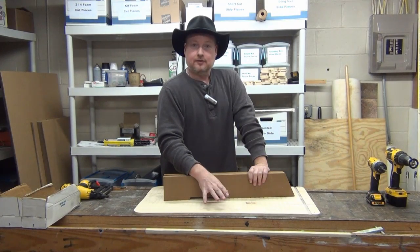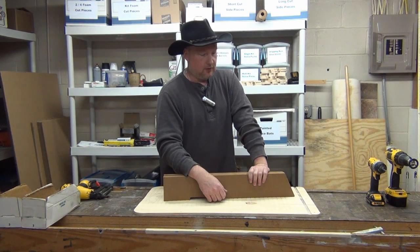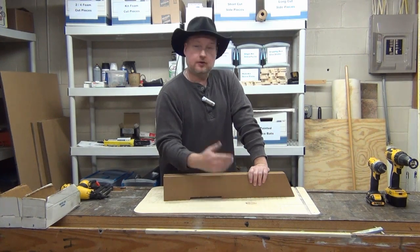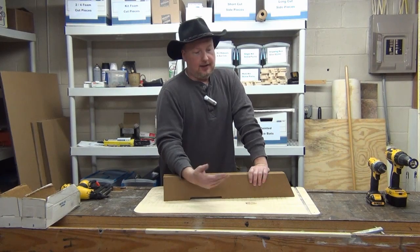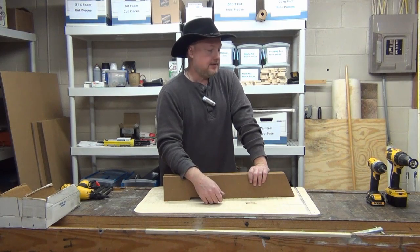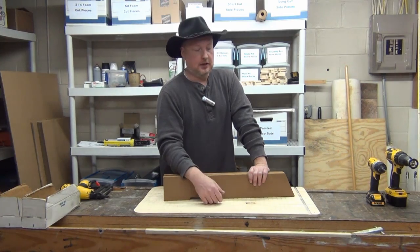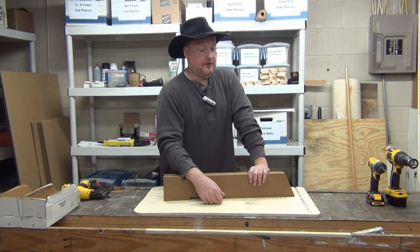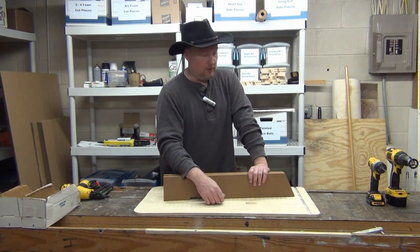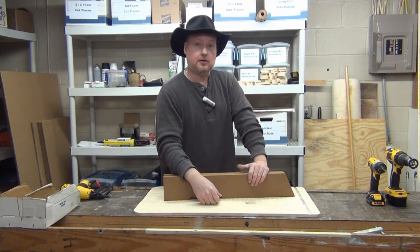Hey guys, today we're going to build a bat house — a four-chamber. I think we've done one of these on video before. Some people just seem to like to watch me build bat houses; I get emails asking if I'm going to build more. I think they just want to see me nail myself to a bat house. But if we don't do more videos, there's very slim chance of catching that. You do woodwork and you're bound to get nicked, but I do have all my fingers and all my toes.